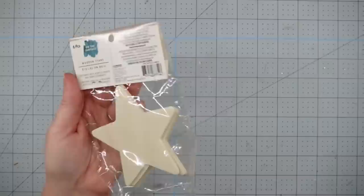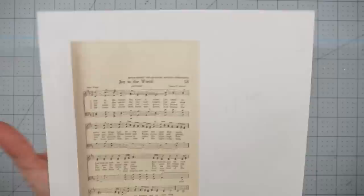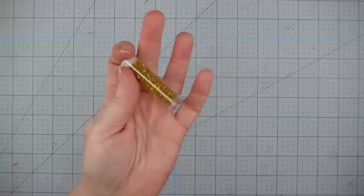For this project, I'm going to use one of these wooden stars. I got mine from Walmart, but they also sell something very similar at the Dollar Tree. Some sheet music — I just Googled vintage sheet music and printed out some that I liked. Some Waverly chalk paint in ink, some Mod Podge, some twine, and some gold glitter.